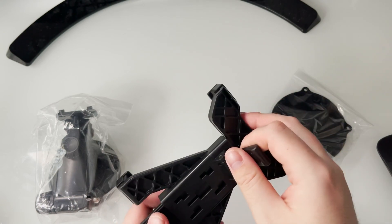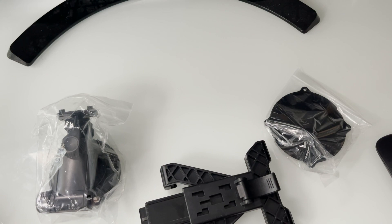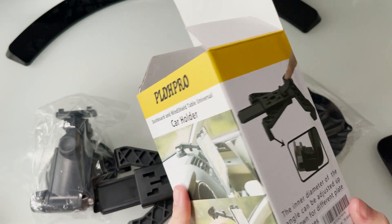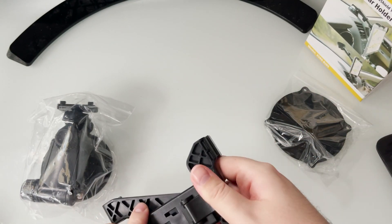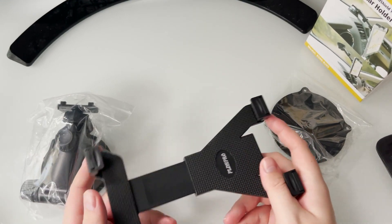It looks like there's a simple push mechanism. Let me check the instructions — actually, I don't think there are any instructions. All it says is: 'The inner diagram of the angle can be adjusted up or down for different plate thicknesses.' That's basically all it says.